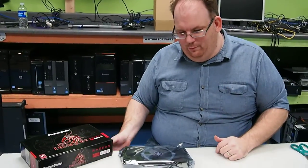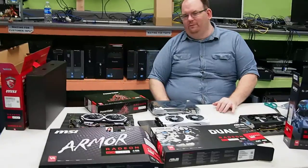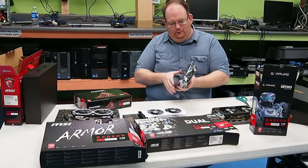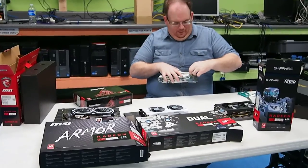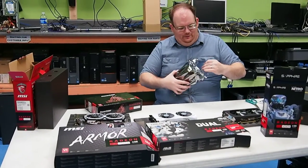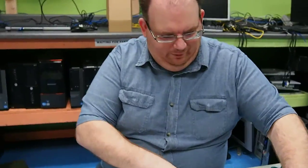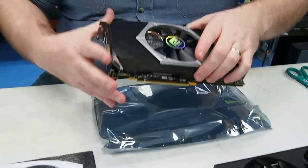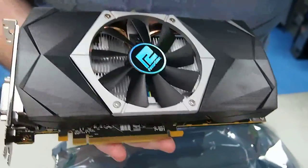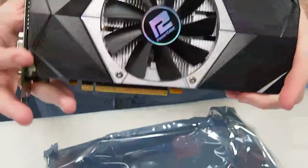The nice thing about PowerColor is they usually run a little bit faster — they overclock their cards a little bit more. We're going to watch a follow-up video in a week or two where we're going to analyze all four of these video cards along with my Twin Frozr and benchmark them for Ethereum with all regular out-of-the-box settings — no overclocking or modding. Wow, look at that — this is by far the heaviest of all of them, significantly heavier than even the Sapphire.